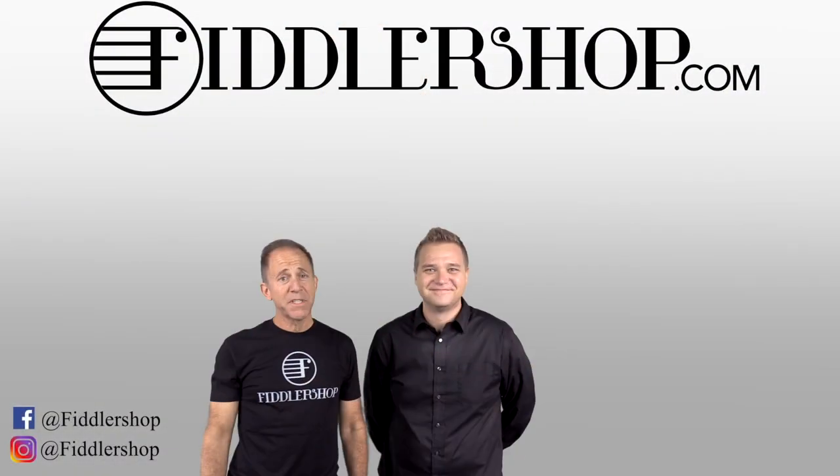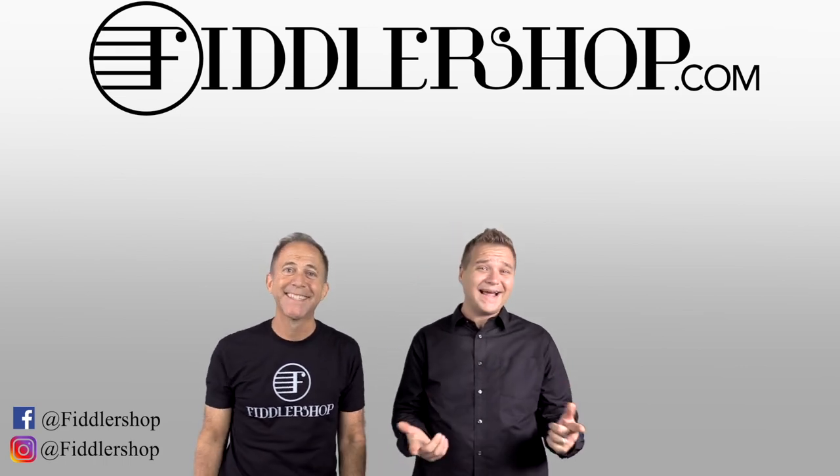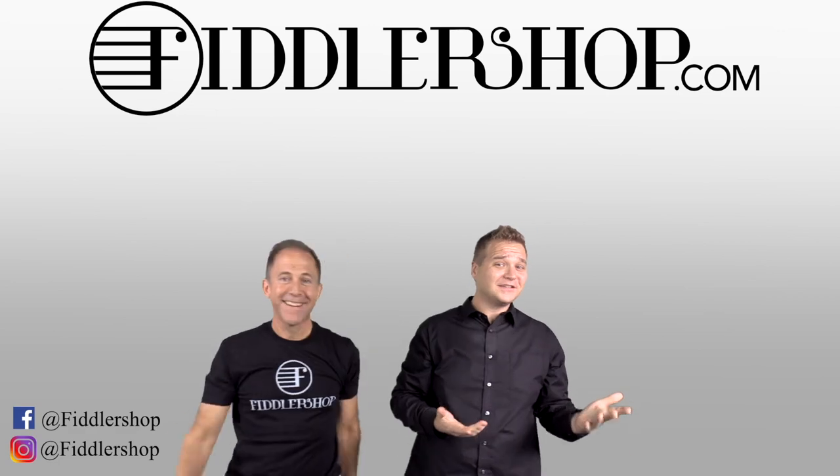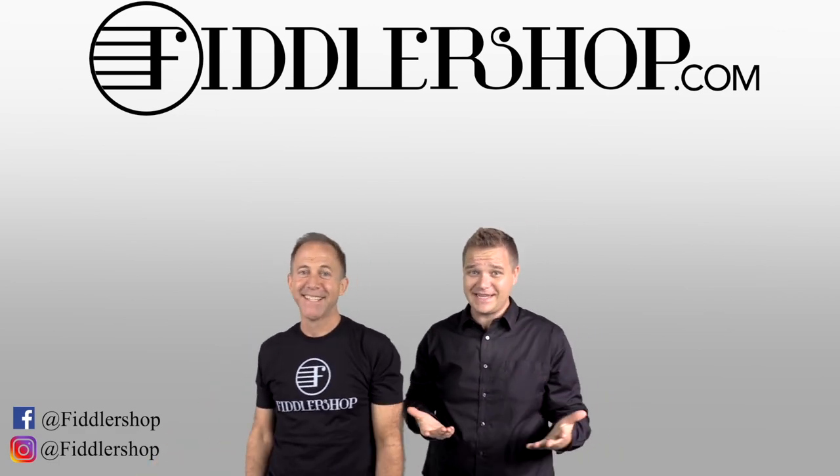I hope you liked it. I hope that was informative and helpful. If you want to buy this product, just click right up here — right there, do it! We would also love it if you subscribe to our channel so we can keep in touch.